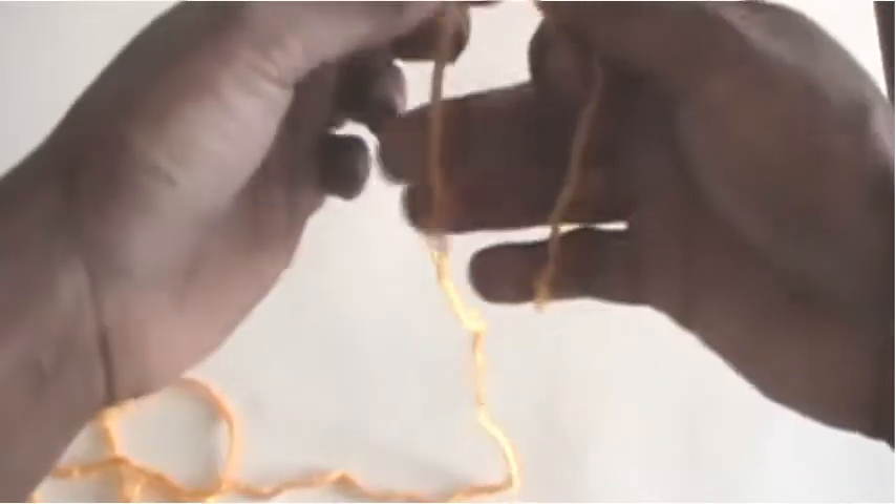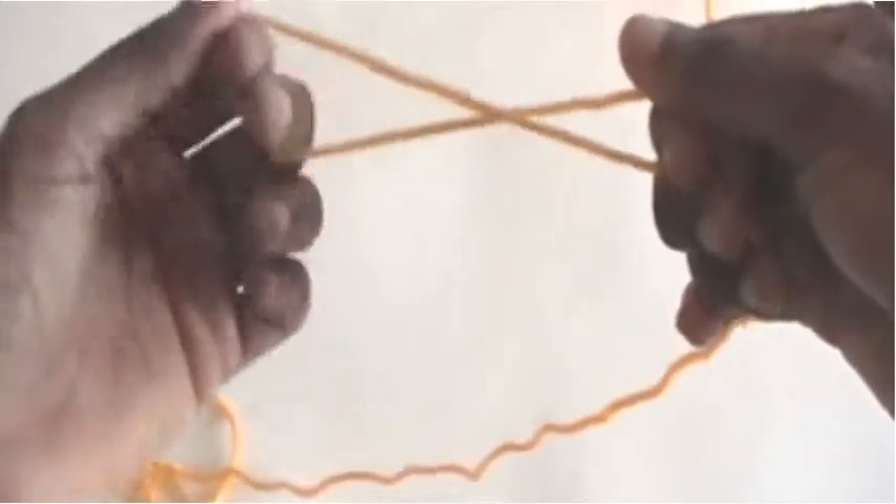Pull out two yards of yarn from your skein. Create a slip knot.